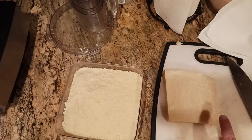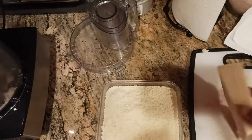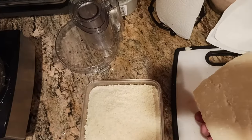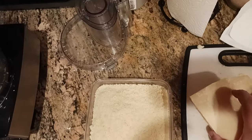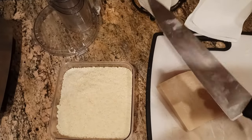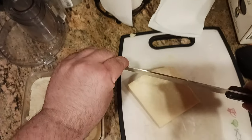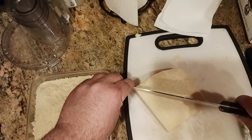This is Parmigiano-Reggiano and what I did was I just bought a massive block from the local store — Trader Joe's or wherever. Basically what I do is I use a very large chef knife. This is a 12-inch Victorinox. You're gonna need something that you can get a hand on and feel comfortable with as you're pushing down through the cheese.